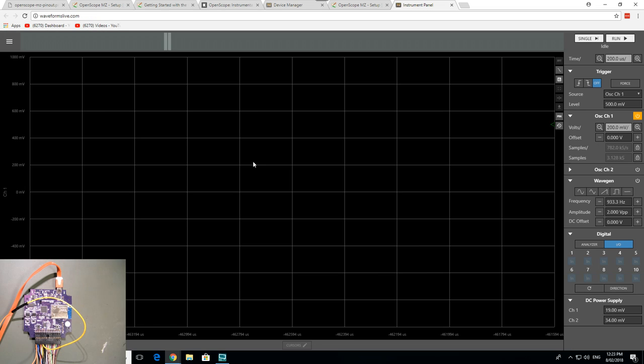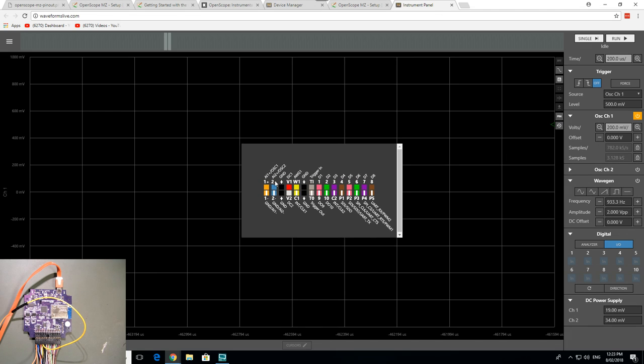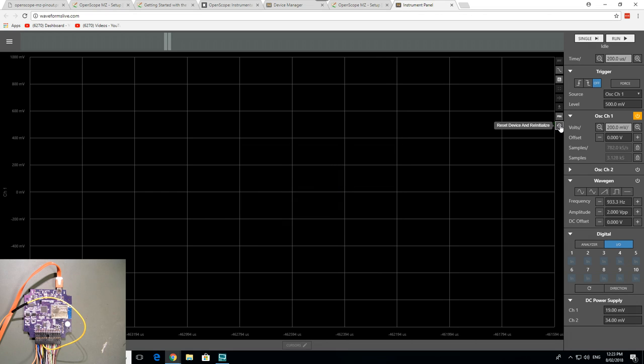I couldn't stop the Bode plot once started — oh dear. I just had to go up to the URL and reload the page, and that worked. What I do like is that "Show Device Pinout" is here in the software — someone was thinking. There's also reset device and reinitialize. But there's no multimeter functionality, which you could have had.